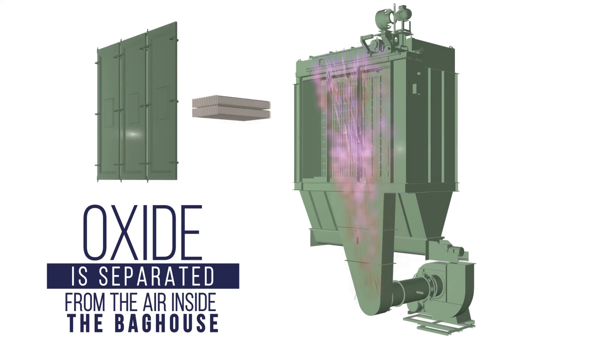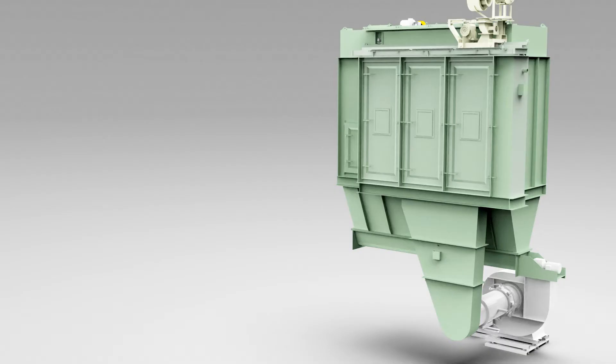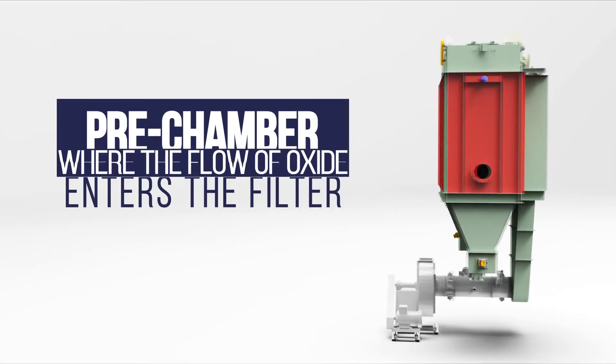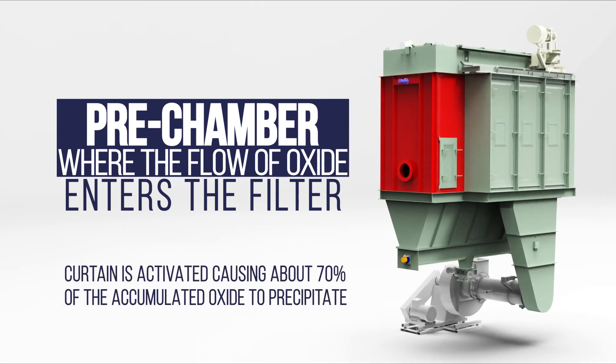The dust is collected and then conveyed to the storage system. The material of the sleeves has been specifically designed to filter lead oxide dust. The bag house is made up of four essential elements. The first is the pre-chamber where the oxide enters the filter. In this section a chain curtain is occasionally activated causing about 70% of the oxide to precipitate.